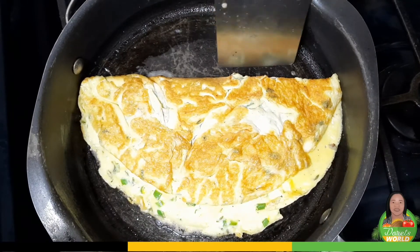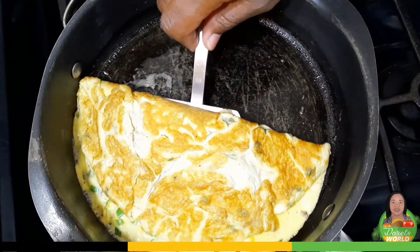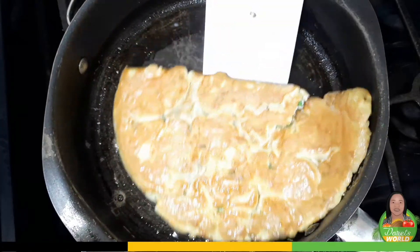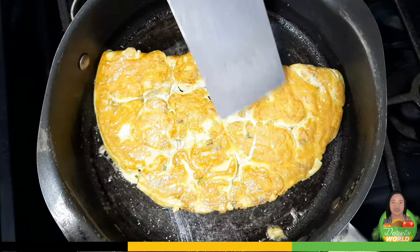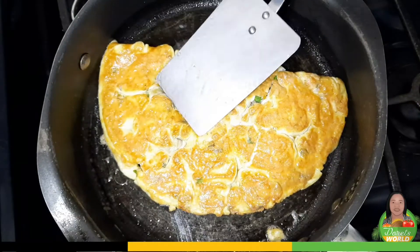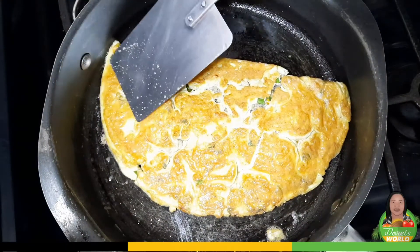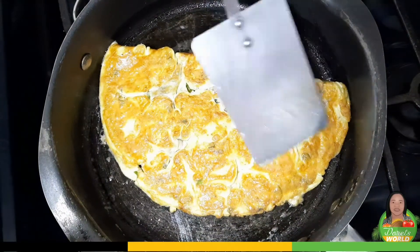Now the challenge is to turn it over without breaking it. So let me see if I can do that. It cracked right here, but it's fine. It's looking lovely and smells lovely. We'll cook on the next side and then breakfast is ready.